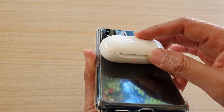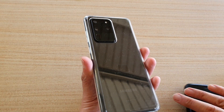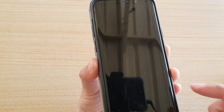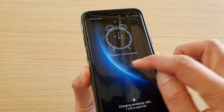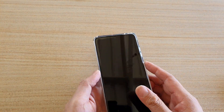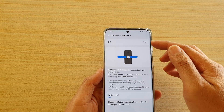Now apart from just charging the Galaxy Buds, you can charge any other devices that have wireless charging capabilities. Here I got the phone I can place on here to charge my Galaxy device — you can see it says 68 percent charge, it's charging at the moment. So yeah, you can turn it on or turn it off once you have finished.